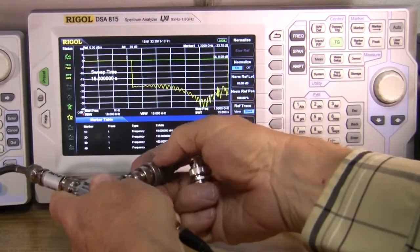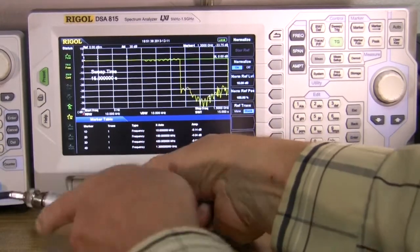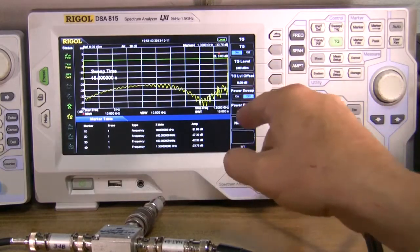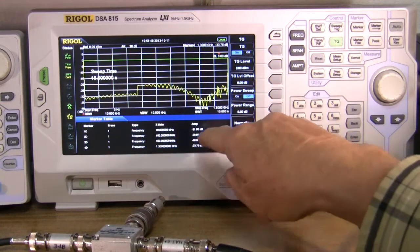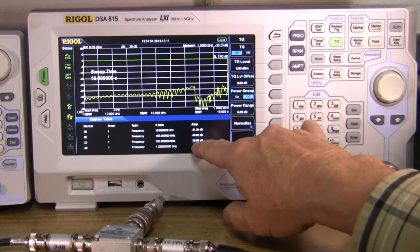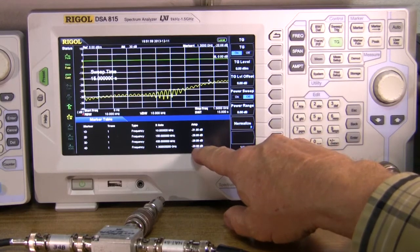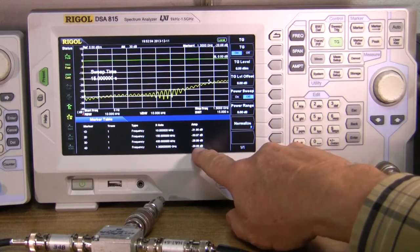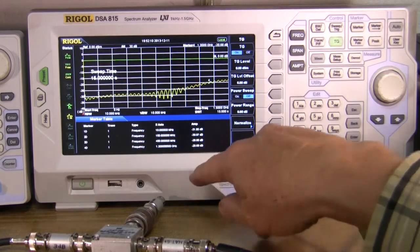Now I'm going to use the Type-N connectors. We'll restart by going to tracking generator, turning it off, then turning it back on. As you see, we're down at 30.8 dB at 10 MHz. At 150 MHz it looks like we're at 29 dB. At 450 MHz it's 28, almost 29 dB. And it gets up to about 20.7 dB at 1,300 MHz.